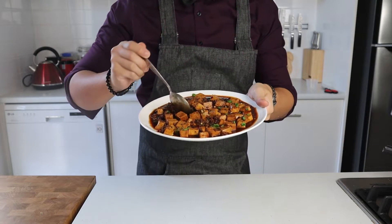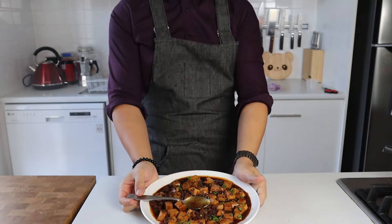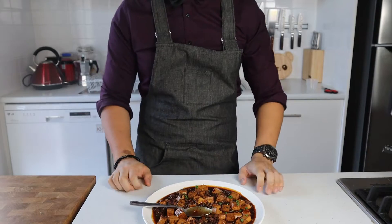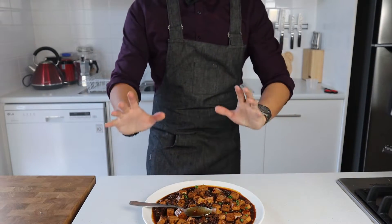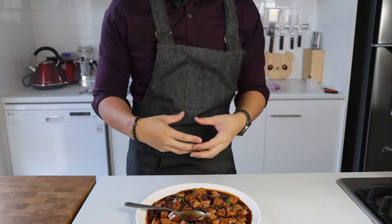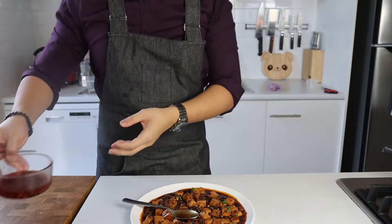Before I make this into a fiery plate of death like it's depicted in the anime, let's have a taste. This turned out really well — I love mapo tofu. It's savory and meaty, there's a great contrast of texture between the smooth and silky tofu and the stir-fried minced meat. The spice of the doubanjiang is great and you also get that numbing spice sensation from the Sichuan peppercorns.